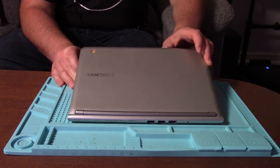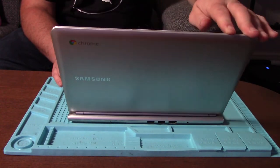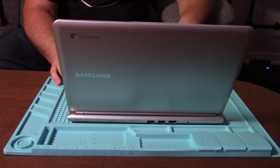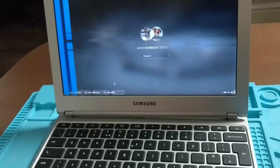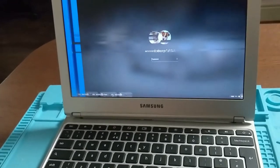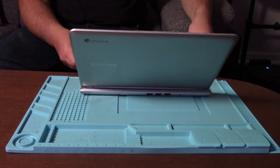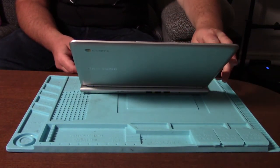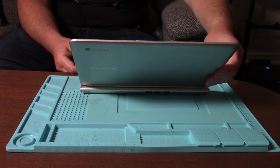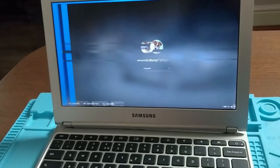So this is a Samsung Chromebook and since he sat on it he said that the display is funny, which it is. You can see it there. We've got some blue lines down the side, across the top, and then we've just got some horizontal lines going all the way through it.